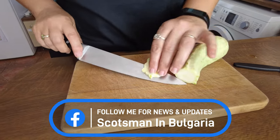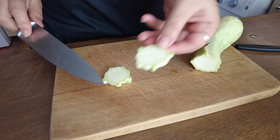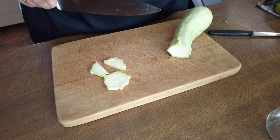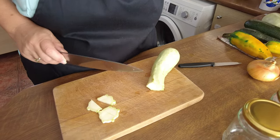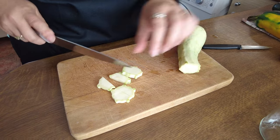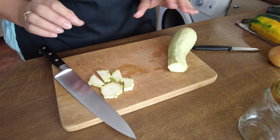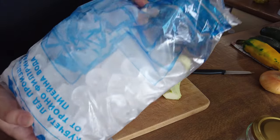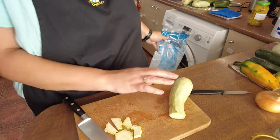Slice the zucchini about half a centimeter thick. For small ones, leave them whole; for larger ones, cut them in half, quarter, or into eight wedges. You'll find all the quantities in the video description. You'll also need at least one kilogram of ice. I'll cut up the zucchini and show you what to do next.